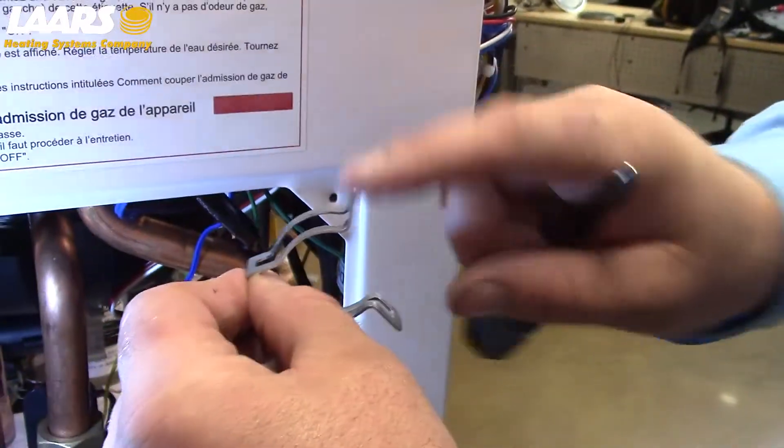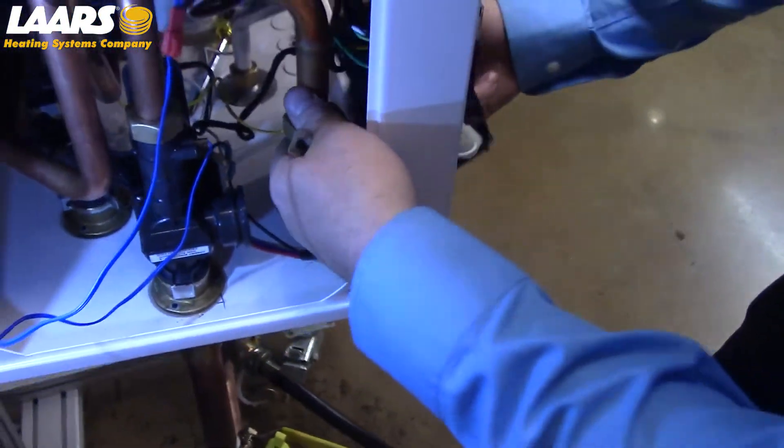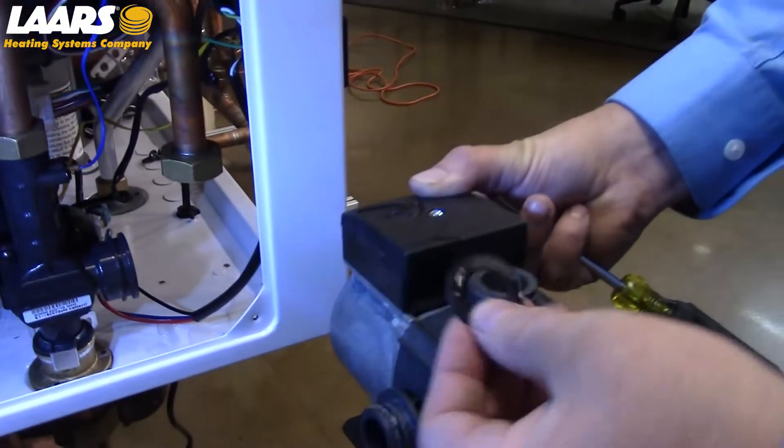Please note: small side of the clip goes towards the pump. Also note there is a gasket underneath the union connection — please replace it.